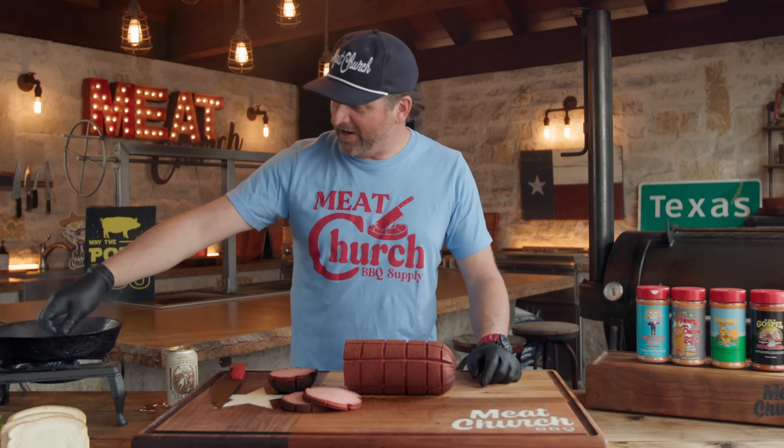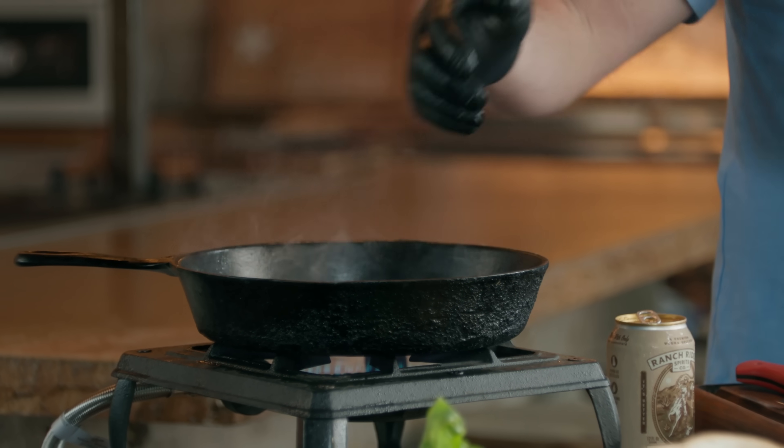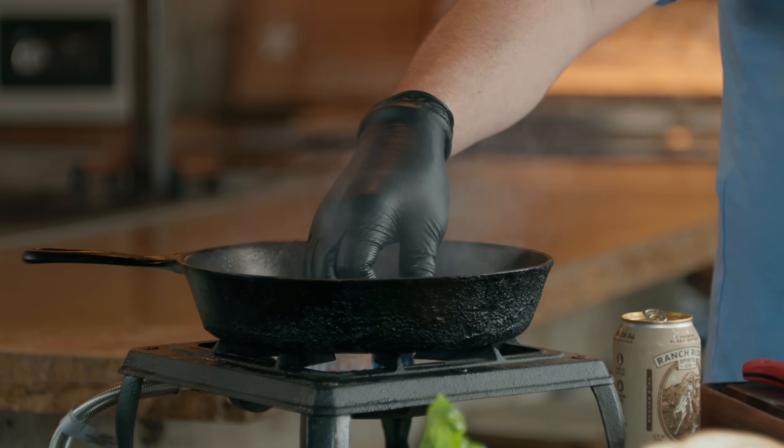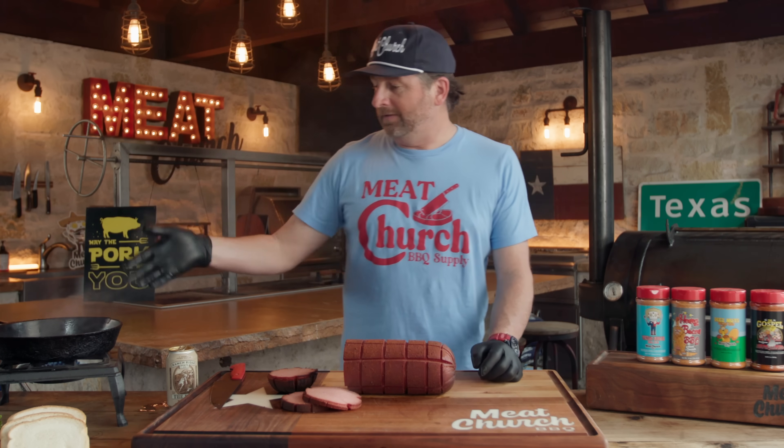My last living grandparent passed away earlier this year — my granddaddy Sam — and this was his pan. I brought it back from Alabama. It was his wife, my granny, who made fried bologna for me, so this should be special. Let it go 45 to 60 seconds — it's totally cooked, it's just a preference on putting a little sear on there — and then we're going to build a sandwich.